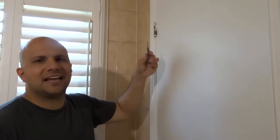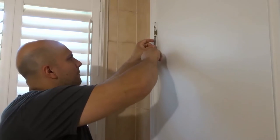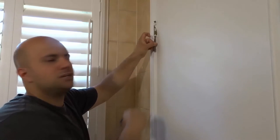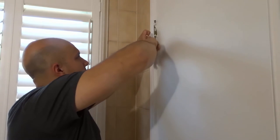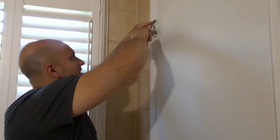You want to start off by removing the hinge pin. Just get a nail punch or anything that can sort of fit in the bottom, and you want to tap it upwards. As you can see, that's going to start removing the hinge pin — the hinge pin is coming up like that. Then what we're going to do is tap it out from the top and take the hinge pin out.